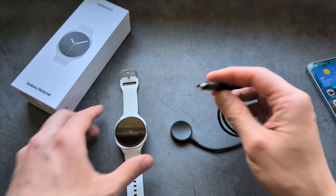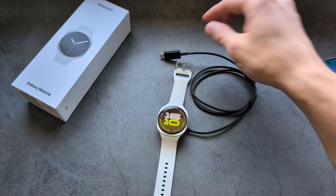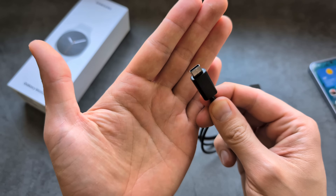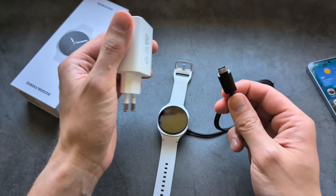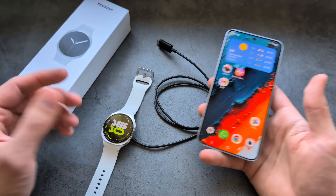To charge the watch, simply pop it onto the magnetic puck and plug the puck into any USB Type-C port — either a wall adapter or a PC. What's also absolutely awesome is that you can actually charge the watch wirelessly from your phone as well.